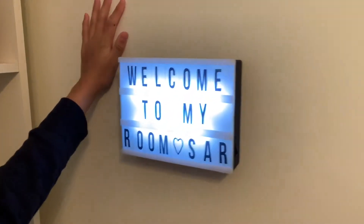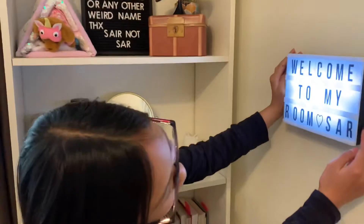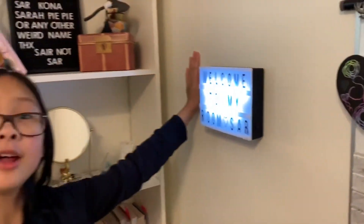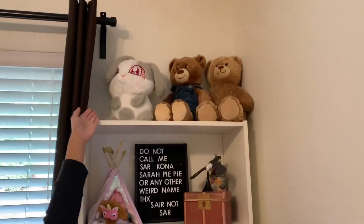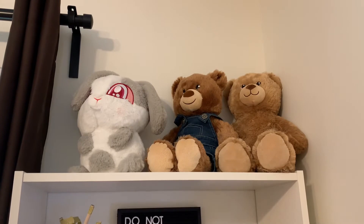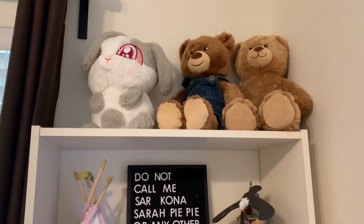And then we have my light box. It just says 'welcome to my room,' and there's a little switch right beside it. I actually got this from the dollar store for like $4 — I think it's a really good deal. There are some basic stuffed animals up there. The bunny's cheeks are supposed to grow more pink once you rub them, but it doesn't seem to be working.